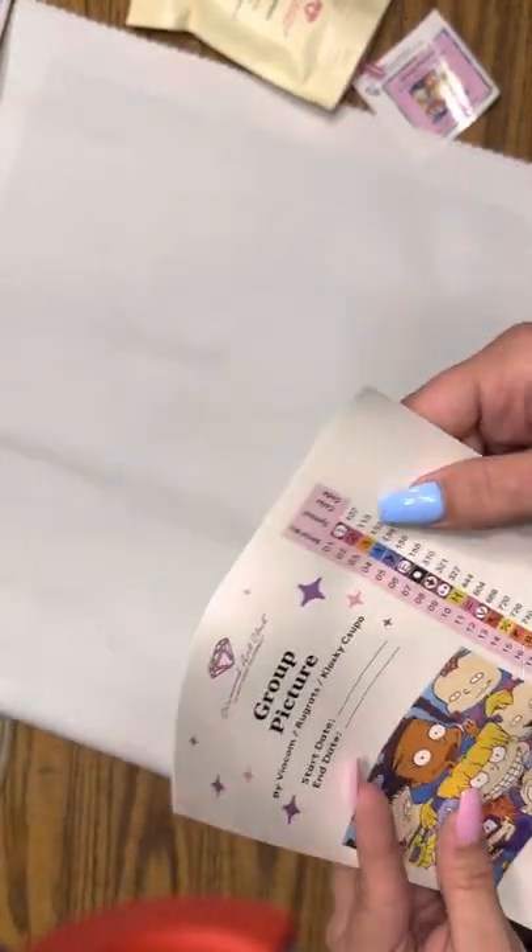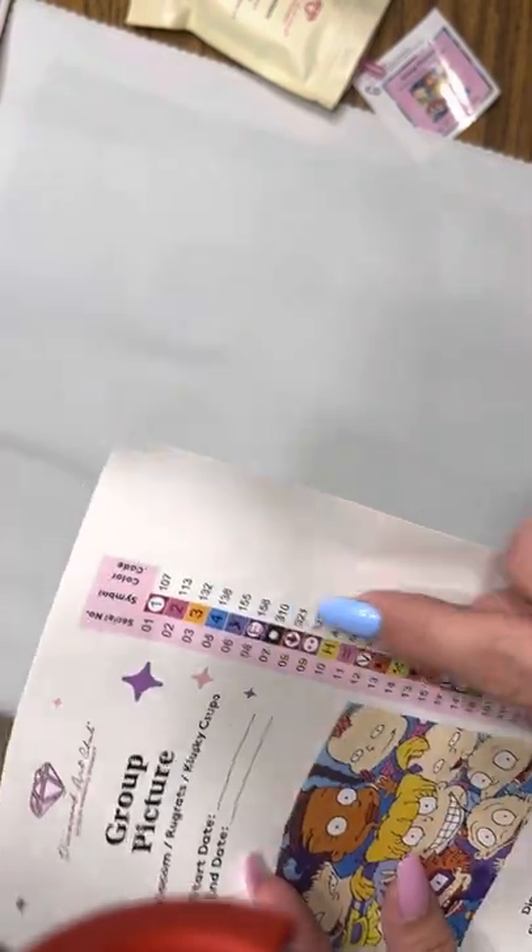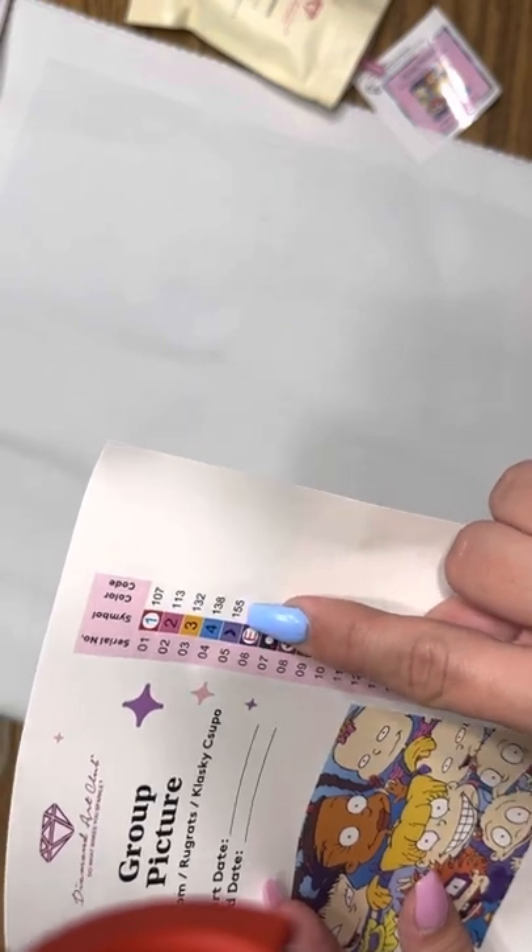And it has got four ABs. In Diamond Art Club, anything under 150 is an AB, which stands for Aurora Borealis. I haven't been able to talk today — it's not just now.